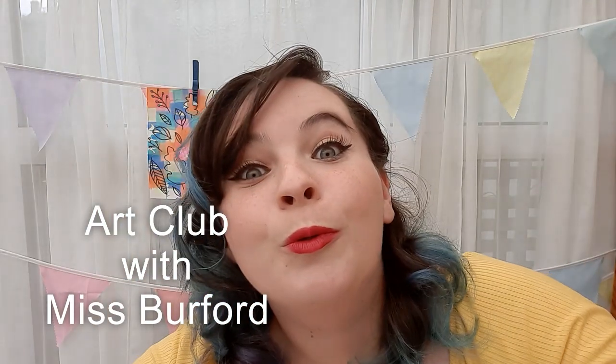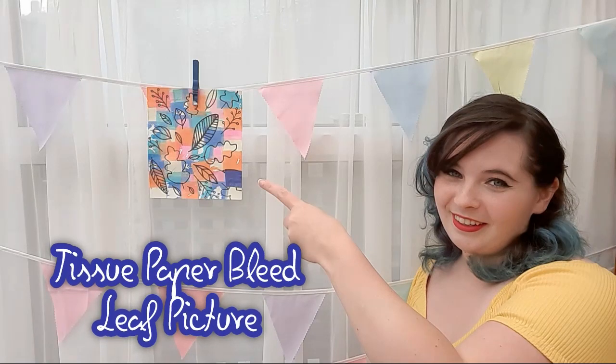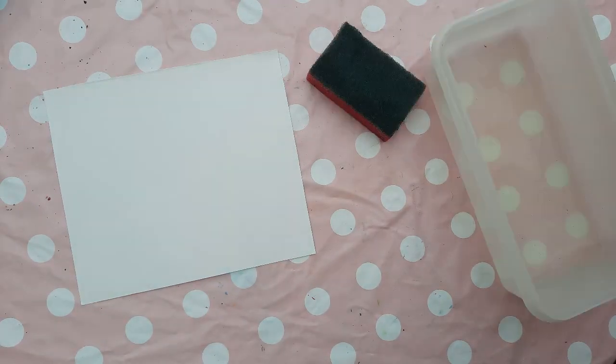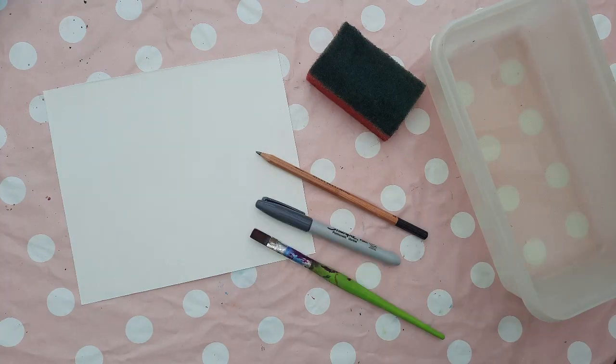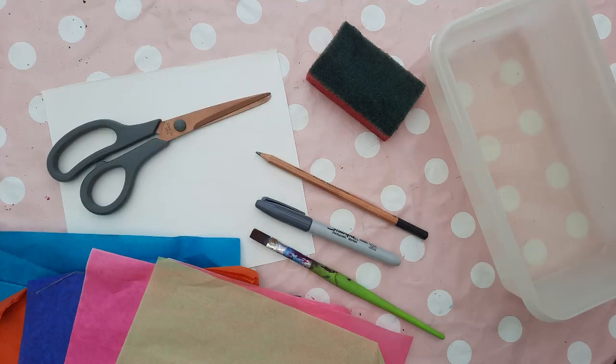Hey guys, today in Art Club with Miss Burford we'll be making a tissue paper bleed leaf picture. You will need a square sheet of card, a sponge, a container full of water, a pencil, a paintbrush, a permanent marker, and either a dark grey or black tissue paper and some scissors.